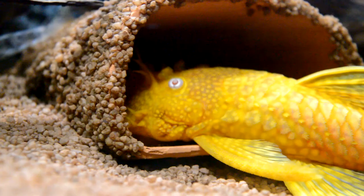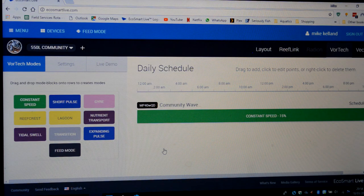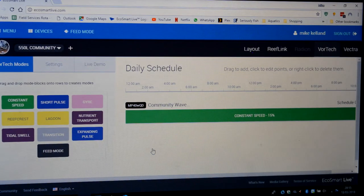That fat head says goodbye — look at the state of him! You'll have to bear with me because I'm running this on a laptop near the tank. The Ecotech Reef Link is great because you can run it from anywhere — I can log in from work and mess about with the pump. On this side you've got all the different settings for the vortex: constant speed, short pulse, reef crest, lagoon, nutrient transport, tidal swells, expanding pulses, feed mode. Feed mode is good — I've got it on my phone, so I just press feed mode and all my pumps drop to 20% so food goes where I actually want it.